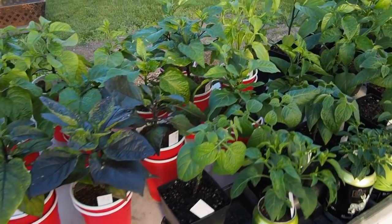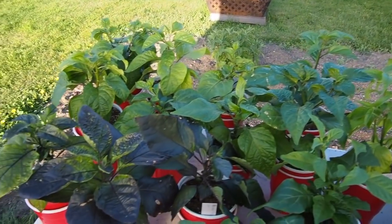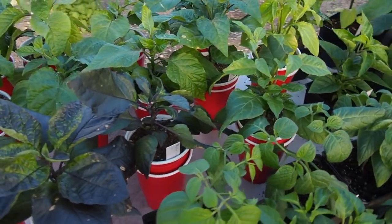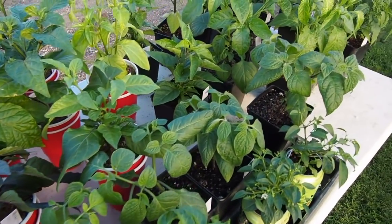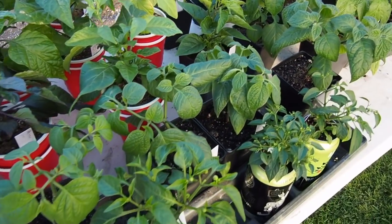Hello and welcome back to Gapy's Garden. As you can see we are outside. The peppers have spent the last two nights outside overnight and they've been spending the days outside for the last couple of weeks. I wanted to show you how they're doing since I brought them outside.